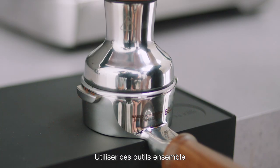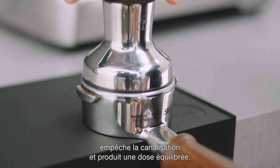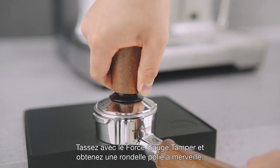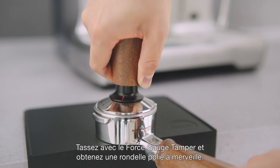The combination of these tools prevents channeling and produces a balanced shot. Now, tamp with the force gauge tamper for a perfectly polished puck.